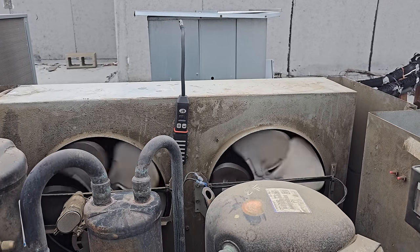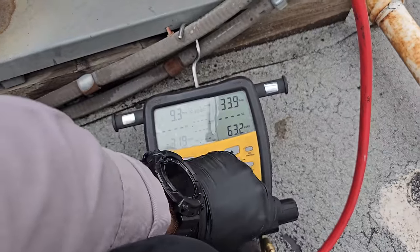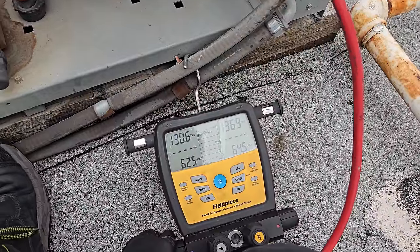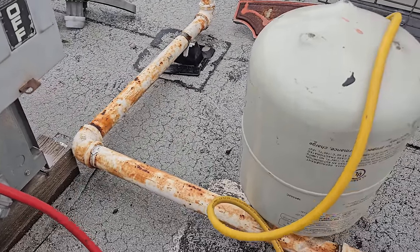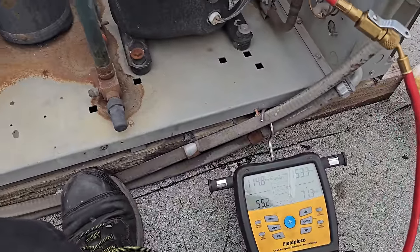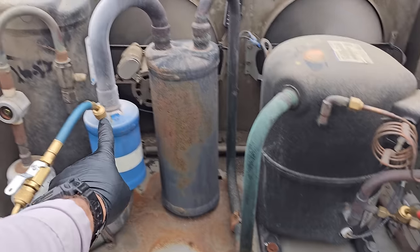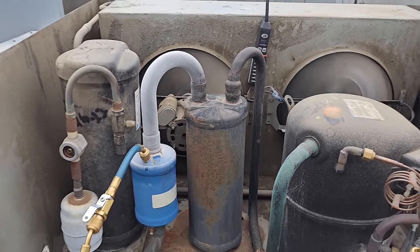It's about 67 degrees outside. You can see we are running low pressure. I've already purged all my gauges. Once it starts running, I'm going to go ahead and add some refrigerant to the system. This is a 404A system, and I got a drum of 404 right here. I'm feeding in through the suction filter — we're actually going through the accumulator first, so we have a little bit of safety protection there.